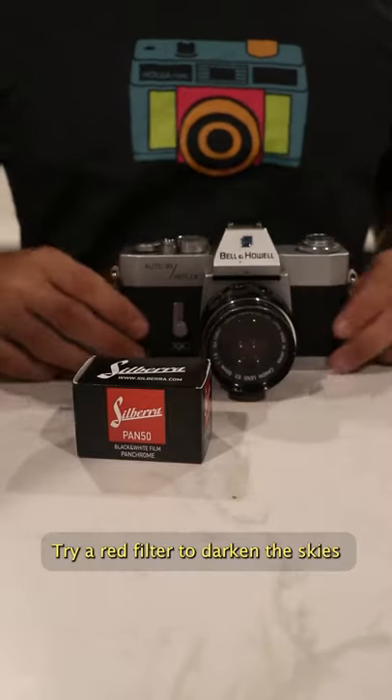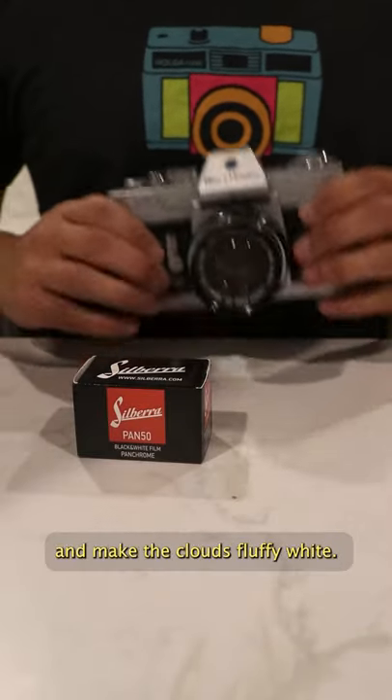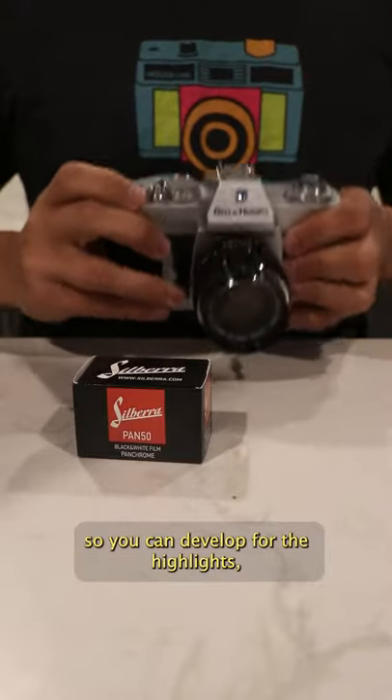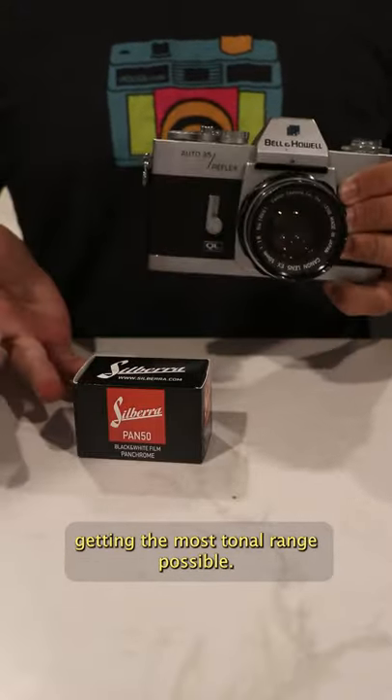Are you shooting something in black and white film? Try a red filter to darken the skies and make the clouds fluffy white. Remember to expose for the shadows so you can develop for the highlights, getting the most tonal range possible.